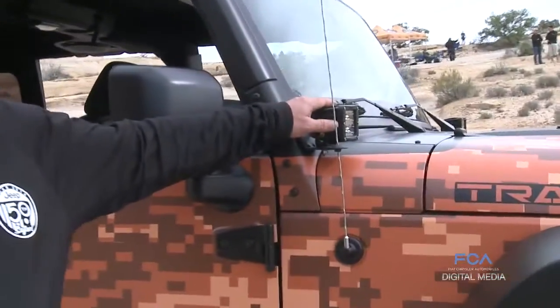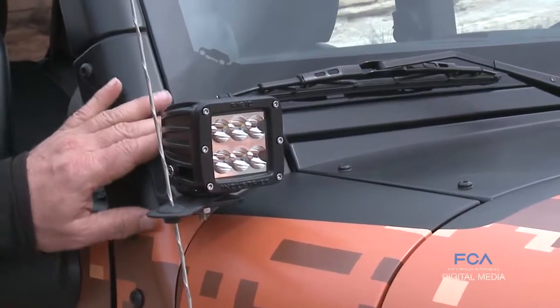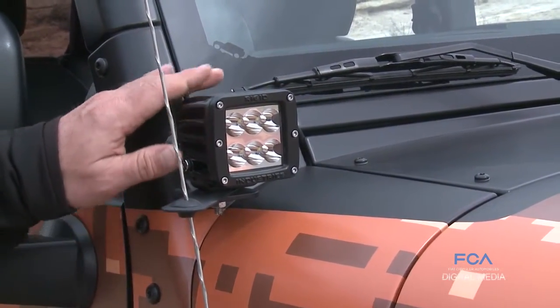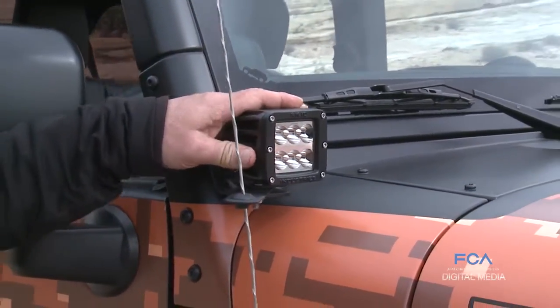It comes with six LED or four LED off-road lights. Our product also comes with a small bracket to hold the antenna out of the way, which is problematic on a lot of them where the antenna will tap against the lights all the time.